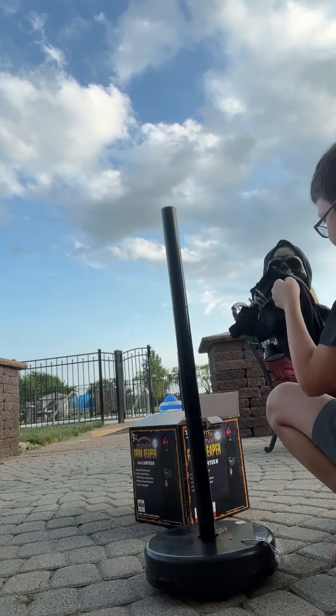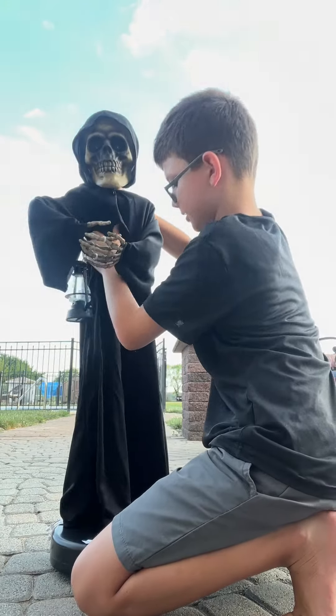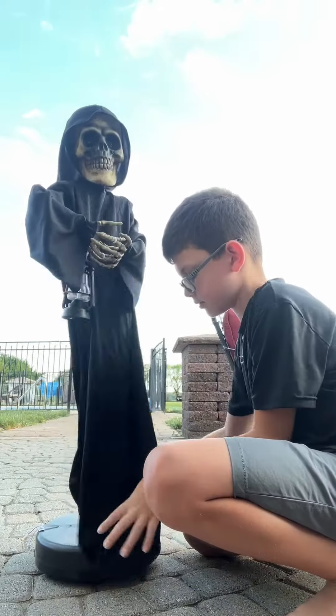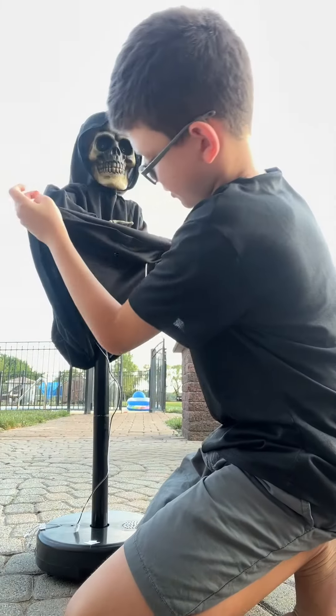Now here's the whole body. We're just going to attach this onto the body — here we go. Next we have to connect the wires to it.